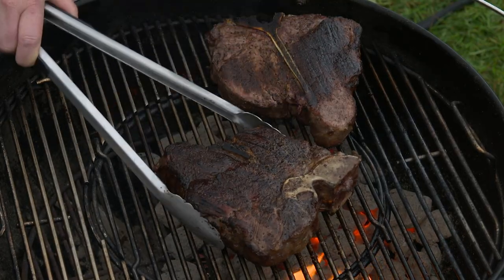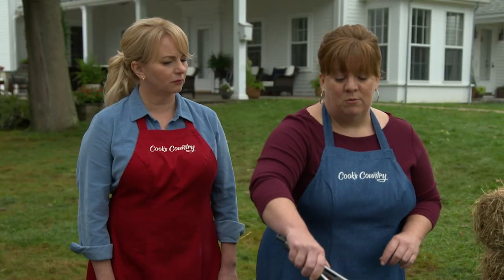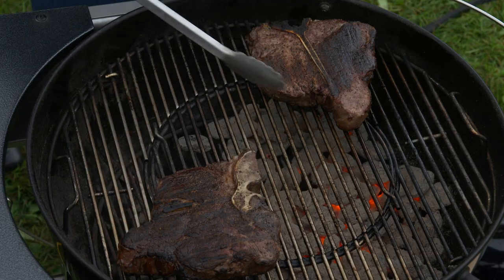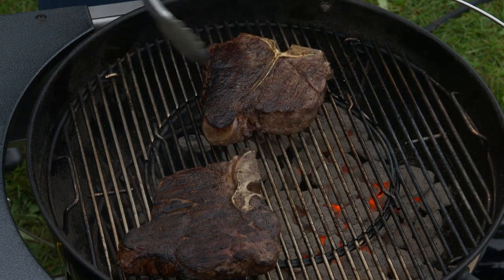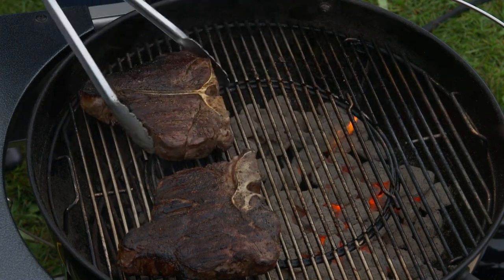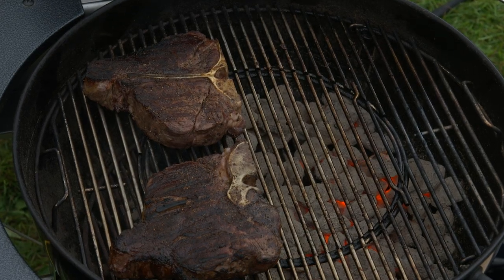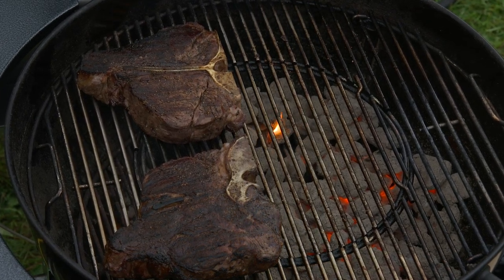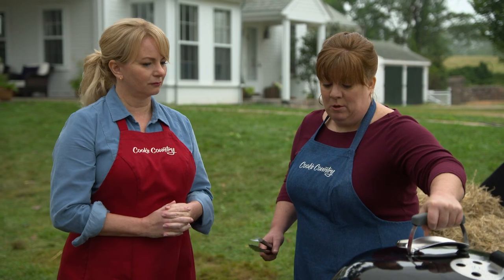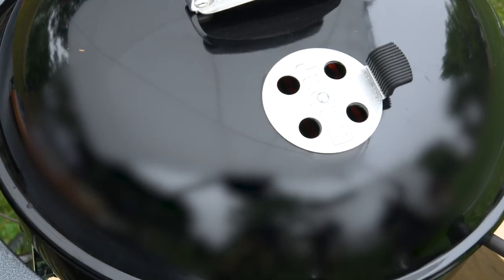I'm going to flip these — you can see we've got a really nice crust on both sides. Beautiful. Now I'm going to move them over to the cool side because we want to cook them the rest of the way over indirect heat. I like the way you face the bone towards the hotter side — it's acting like a heat shield, which helps deflect a little bit of heat so the steaks can cook gently. I'm going to leave the lid on for this last phase — four to six minutes, flip the steaks, then another four to six minutes.